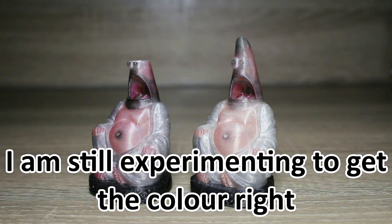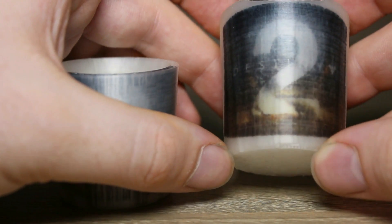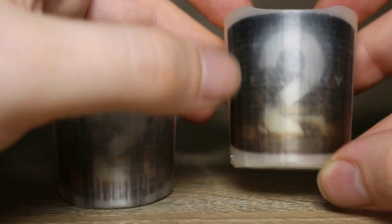I started experimenting by taking some of my old models and adding color to them, still figuring out how it all works and the tricks and techniques needed. Then I experimented with image mapping — putting a picture on a design and seeing how that comes out and how much detail I can get. All of these experiments are being done so I can learn the limits of the machine and start to push those limits.